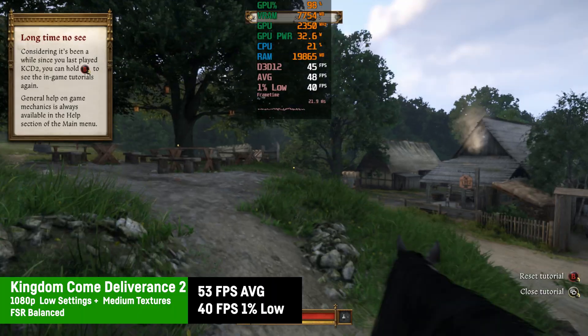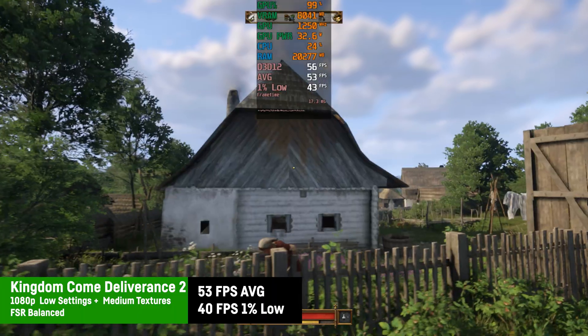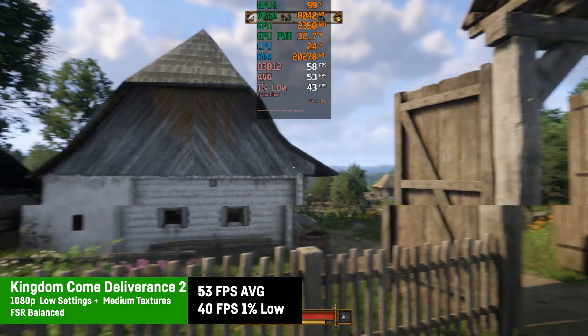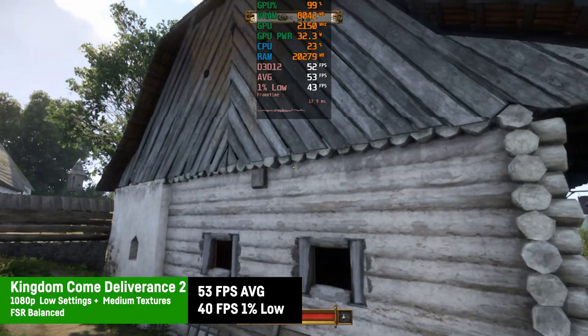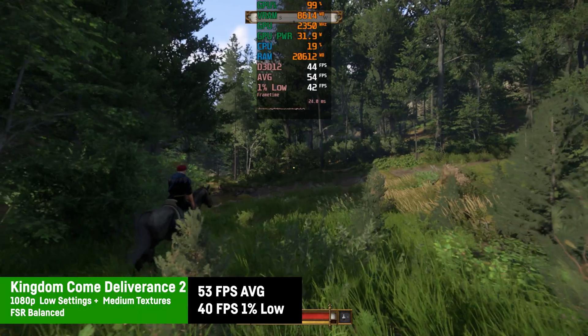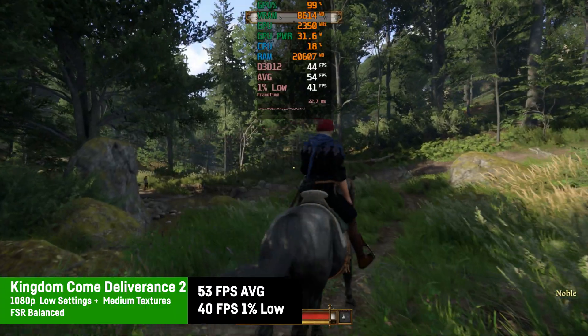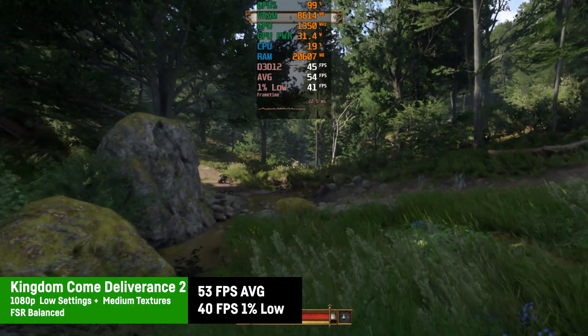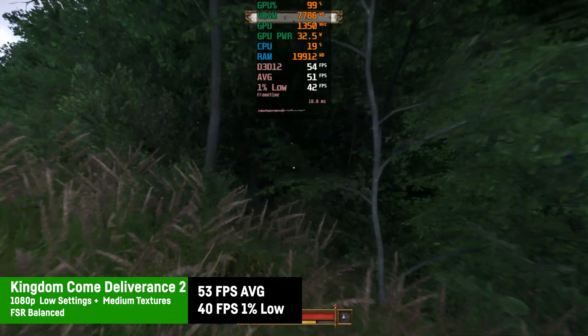With low settings plus medium textures and FSR set to balanced, Kingdom Come Deliverance 2 was a bit sharper at 1080p with much higher average FPS of around 53 and good 1% lows of 40 FPS. Definitely worth playing that way — you could even get 60 FPS on average with lower settings or stronger FSR, or use higher graphics if you're okay with capped 30 FPS.